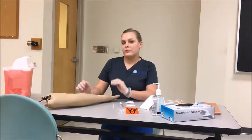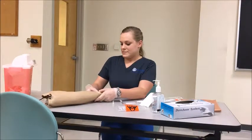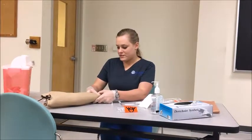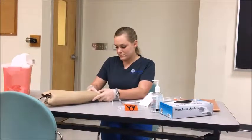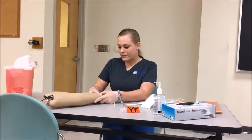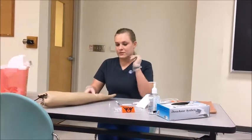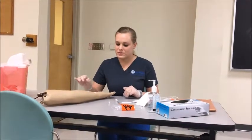Before I perform this test, I'll be doing the modified Allen's test to make sure the patient has good collateral circulation. You can just squeeze your fist three times and then hold. And then let go. Their hand pinked up in less than 10 seconds, so they have a positive result. So we can use the radial site.